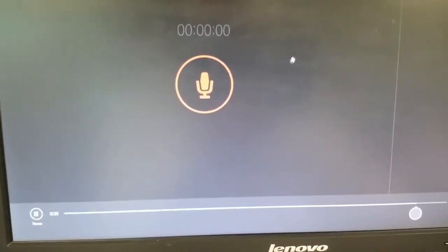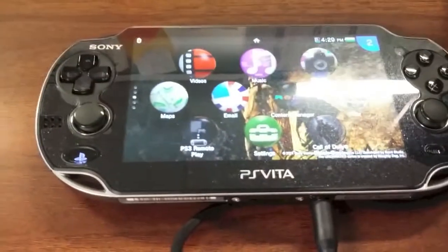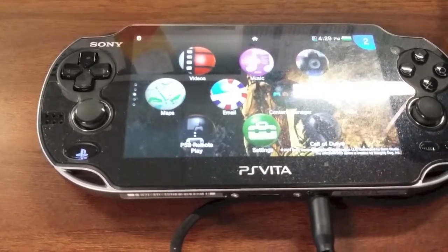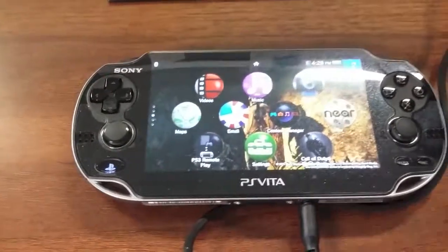I'll just pause it for now. So this is it, guys. This was a quick video, and I hope you liked it. This will help you guys to record the PlayStation Vita audio. I'm sure this is going to help somebody out there. Peace.